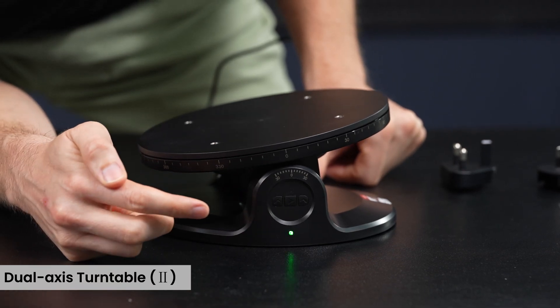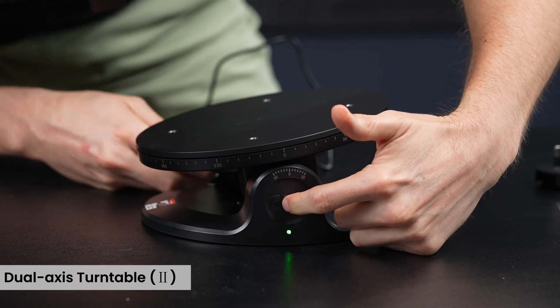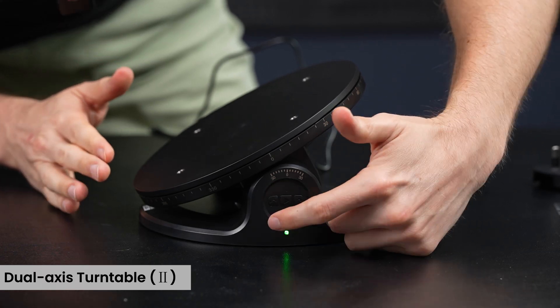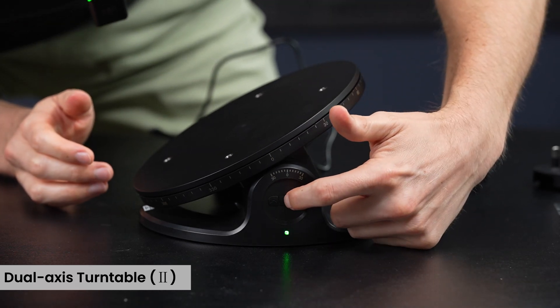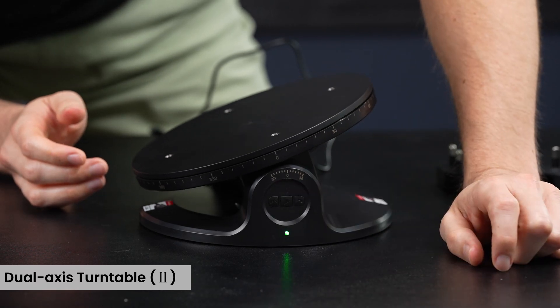You can tilt it one click at a time or hold the button to move it all the way down. You don't have to worry about it — once it reaches its limit it just cuts out. If you want to bring it back to zero, just double-click the middle button and that resets it.